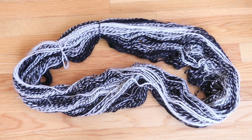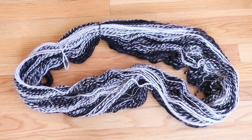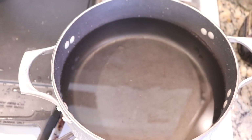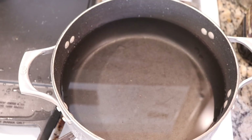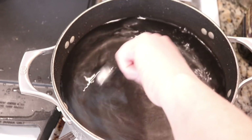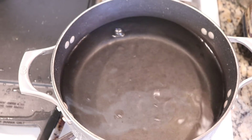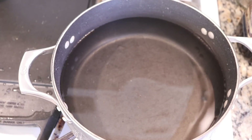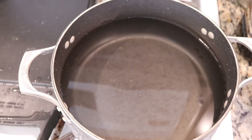Now we need to pre-soak this yarn in some plain tap water for a minimum of 20 minutes so that the yarn is saturated and it can easily go into our dye pot. In our dye pot, I have added 10 cups of water, and I am going to start with only one tablespoon of white vinegar. I'm now going to let this heat up.